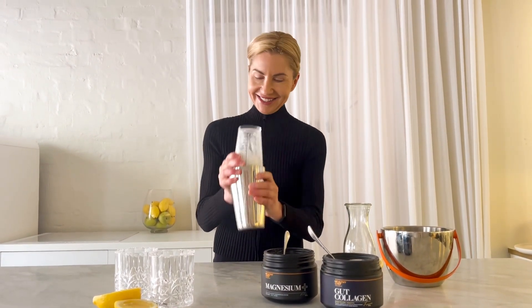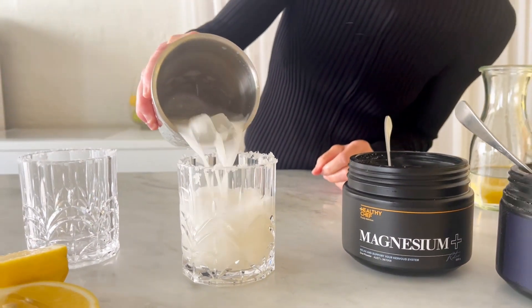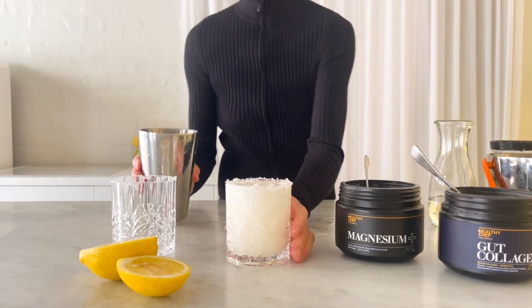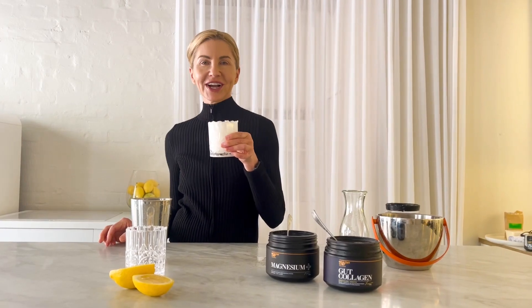And just shake. How cool is this? Super delicious. Super healthy. Gut loving margarita. Shake and not stir. Enjoy guys.